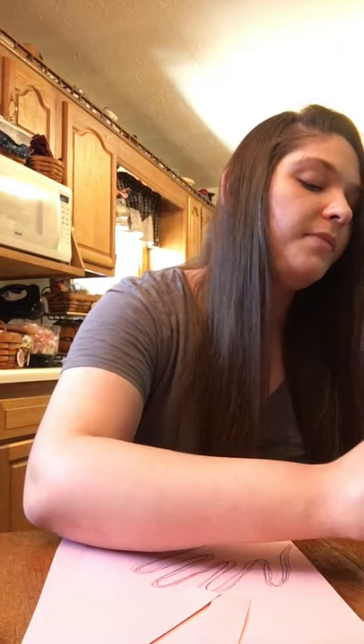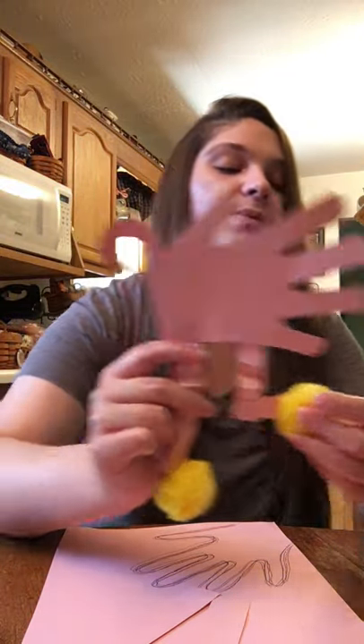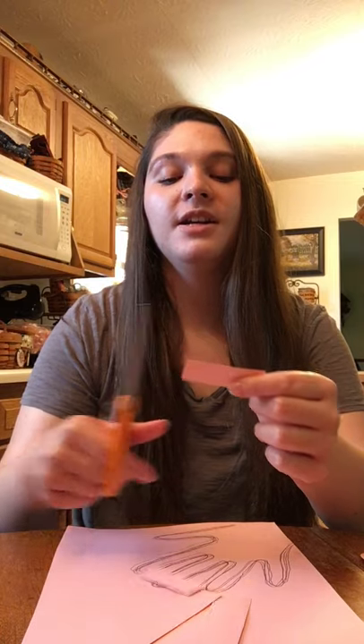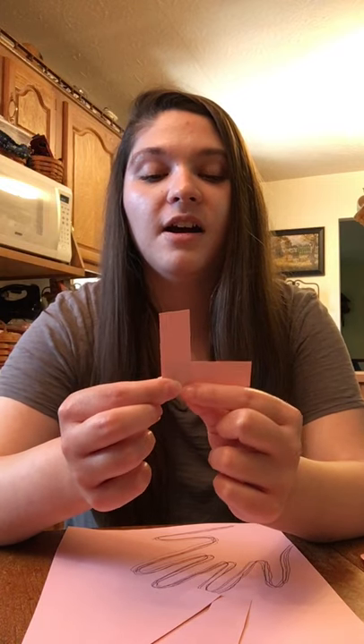If you wanted your flamingo to kind of look like mine, where it's standing on one leg with one leg up, you're just going to give your flamingo a knee. You'll just take your little strip of paper and cut it again, then glue it together like this — and now you've got a little knee for your flamingo so it looks like it's standing on one leg.